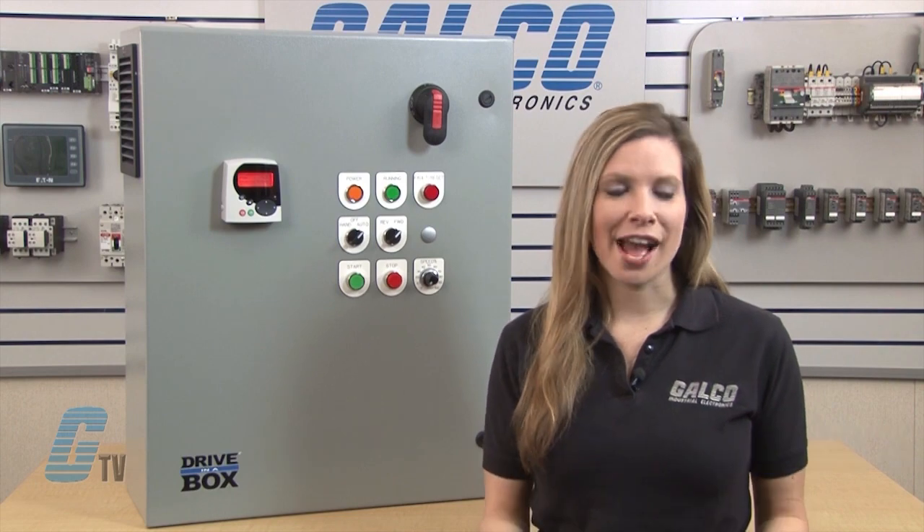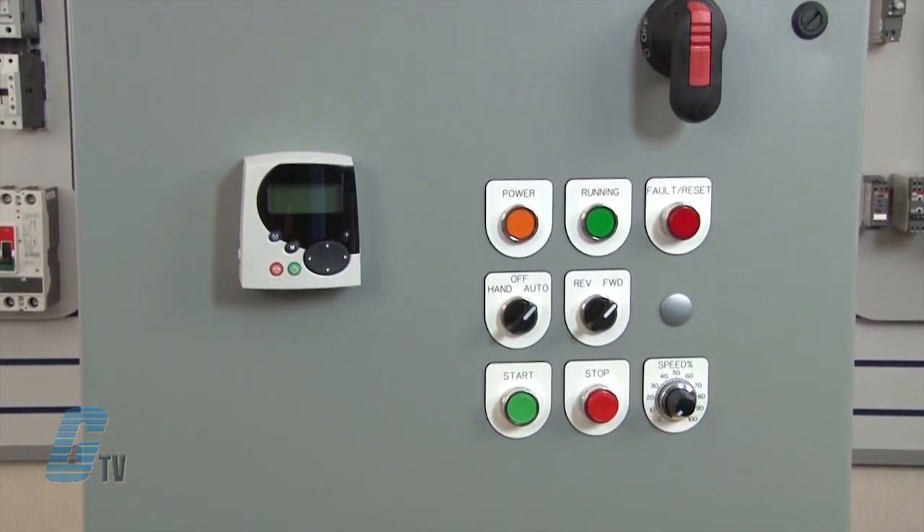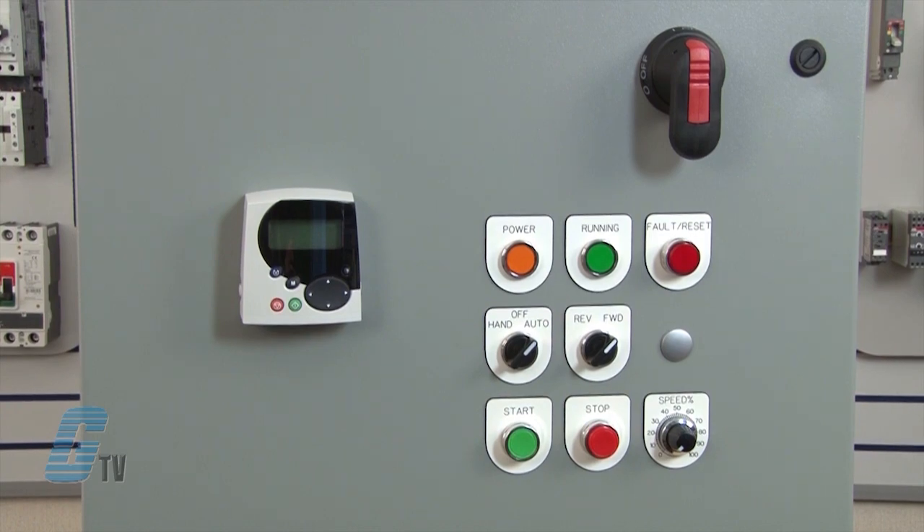Welcome to G-TV! Today I'm introducing Galco's new Drive in a Box. It is a simple enclosed drive solution package which you can customize to fit your needs.